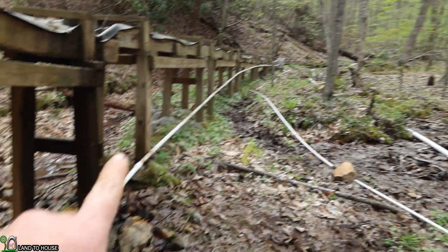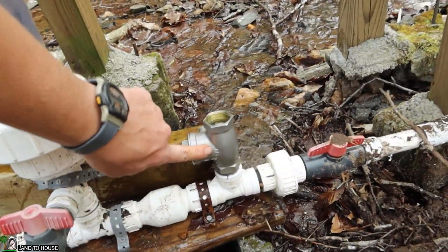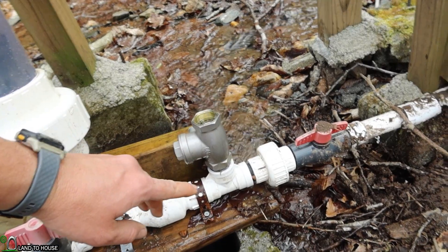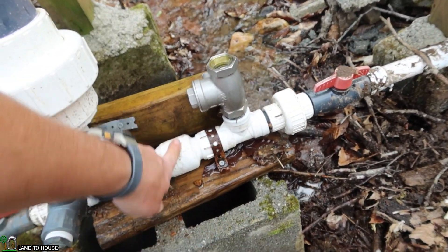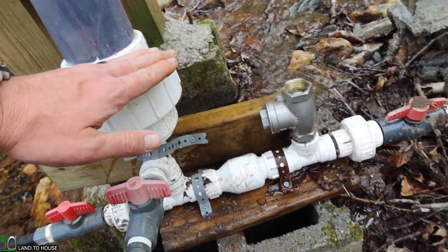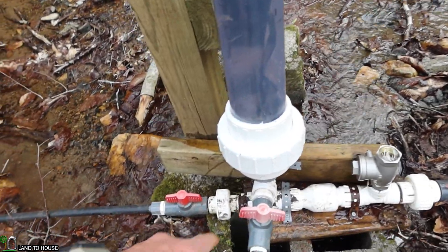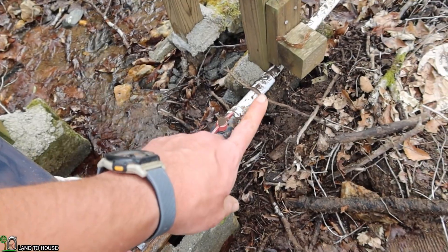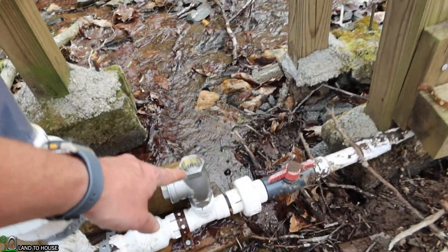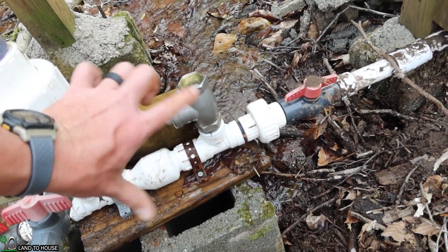How the ram pump works: water flows down and slams the waste valve — this is the waste valve right here. When that happens, a pressure wave is sent back up the pipe and also into this secondary valve, and that is going to accumulate into this pressure tank right here. From there the water is sent uphill. Meanwhile the pressure wave that's sent back that way relieves this pressure here and sends another wave back to close it again, so it's constantly clicking back and forth.